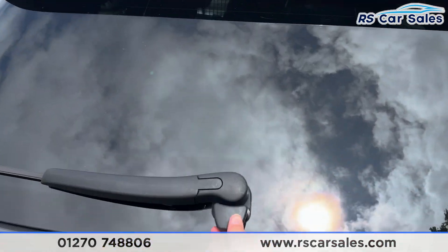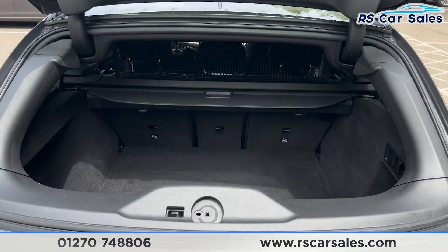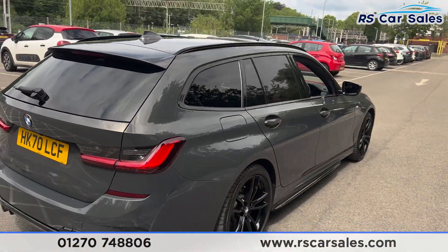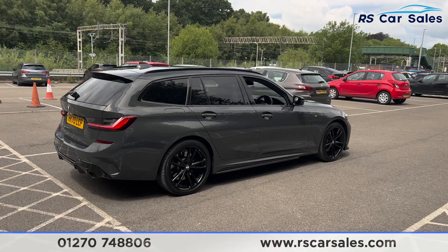The tailgate is also split, so if you press the button underneath here you can open up the glass part of the tailgate for easy access inside. Closing that back and coming round to the driver's side, you can see the vehicle is free from any major marks, dents or scratches.